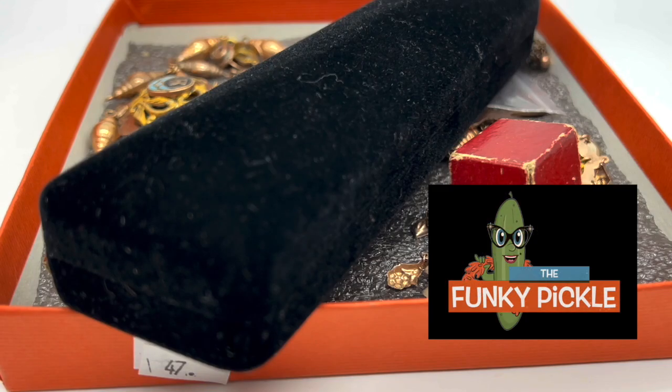Hello everybody, it's Sandra from the Funky Pickle Thrifter. We're going to have a look at some jewelry that I'm about to meet with my jeweler about. I wanted to do a before video and then after he fixes everything up we will do an after video. I'll show you what he did and I'll let you know what he charged me. Please like this video, let me know what you think, subscribe to the channel — let's get started.